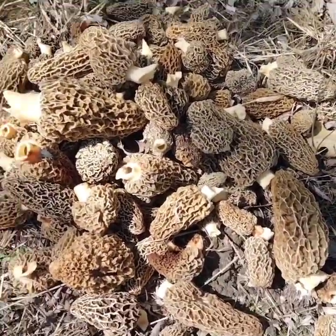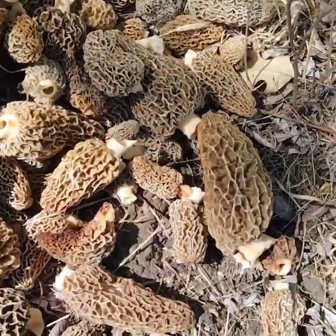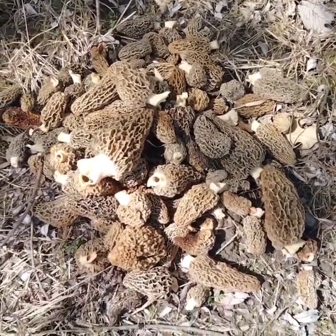All right, I got them piled up here. Look at that thing - that's one giant. So is that one. I don't know, there's a lot of them.